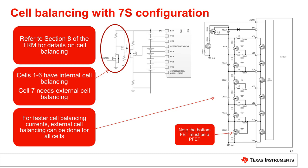All seven cells can be set up for external cell balancing if higher balance currents are needed. Refer to Section 8 of the TRM for details on cell balancing, which provides the calculations needed to set the balance time based on the internal or external balancing circuits. Cells 1 through 6 are calculated, and there is a separate calculation for the seventh cell.